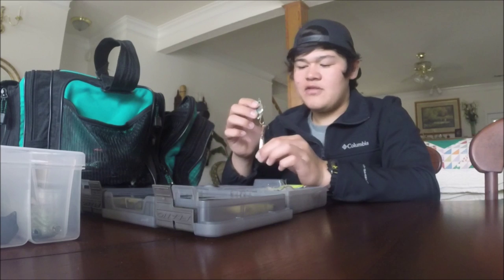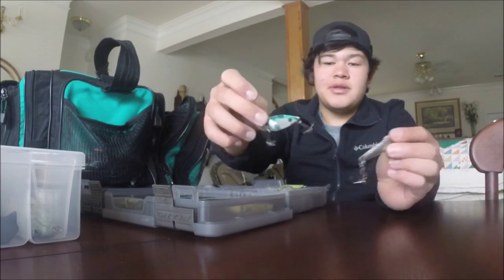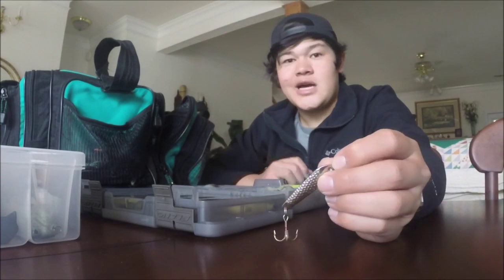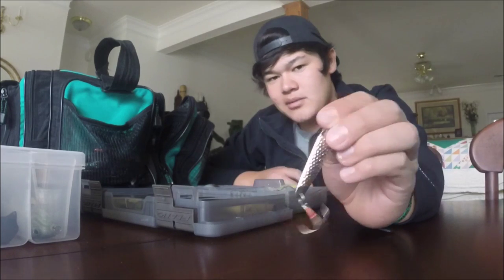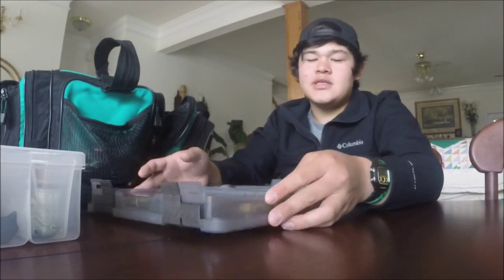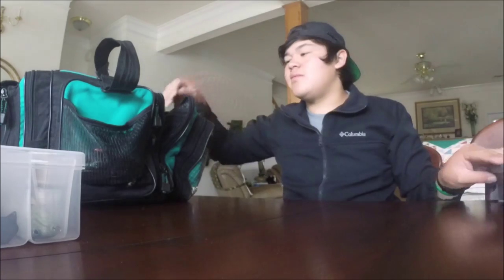I also have some blade baits and spoons and some other crankbaits that I don't ever use that my dad gave me - I just haven't had time to tie them on yet. Here's the blade bait that I usually use. I'm not sure what brand it is, but my dad gave me some because we catch hybrids off them on Oconee. And then this is just a normal silver spoon - I always have those handy just in case you need to get on some schooling fish. That gets done with box number one.